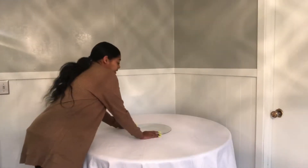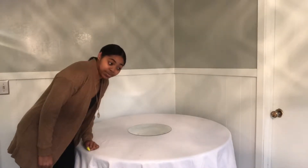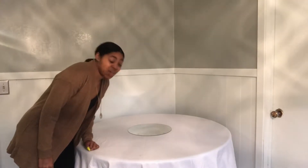We're gonna get our mirror. Today I'm not using a table runner because I don't have one — well, I do, but I feel like it's gonna clash.